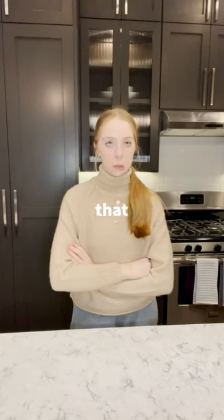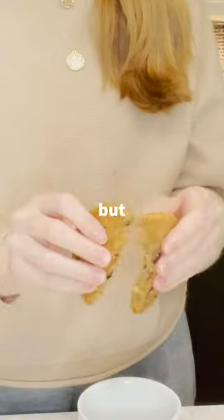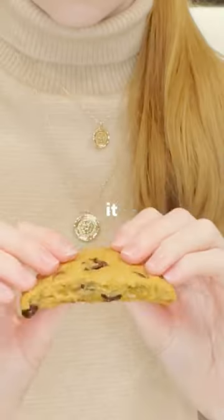I got up and realized that I don't even have any Oreos, but I do have a chocolate chip cookie. So we're gonna try a cookie one. My cookie was super hard, and I know a hack that whenever you microwave it in a wet paper towel, it makes perfect cookies.